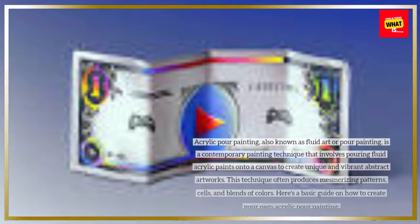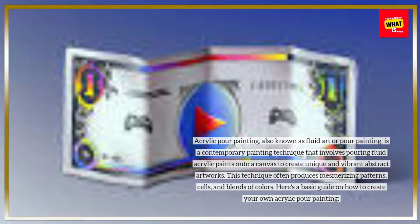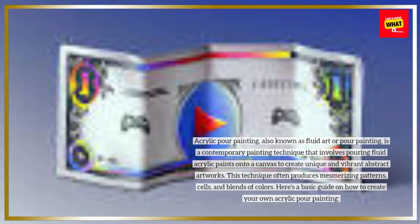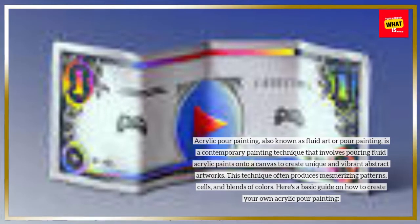Acrylic pour painting, also known as fluid art or pour painting, is a contemporary painting technique that involves pouring fluid acrylic paints onto a canvas to create unique and vibrant abstract artworks. This technique often produces mesmerizing patterns, cells, and blends of colors. Here's a basic guide on how to create your own acrylic pour painting.